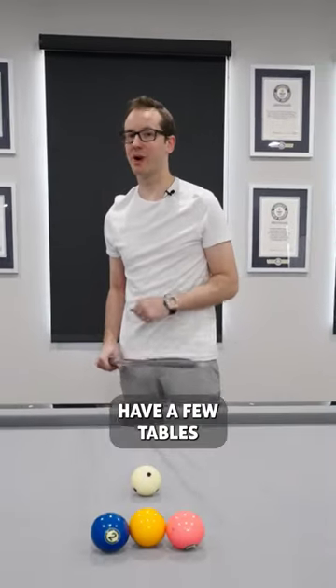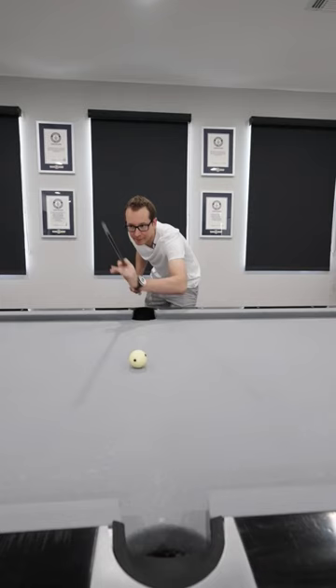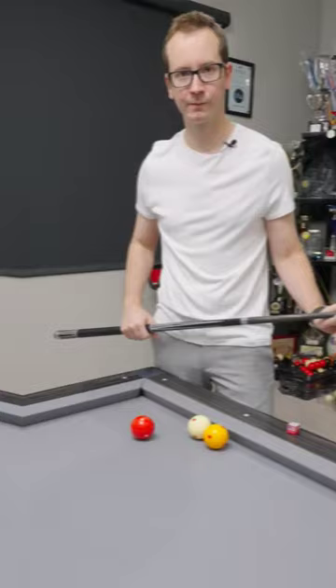Hey guys, as you know I have a few tables in the house. This is a trick shot table. This is a carom table.